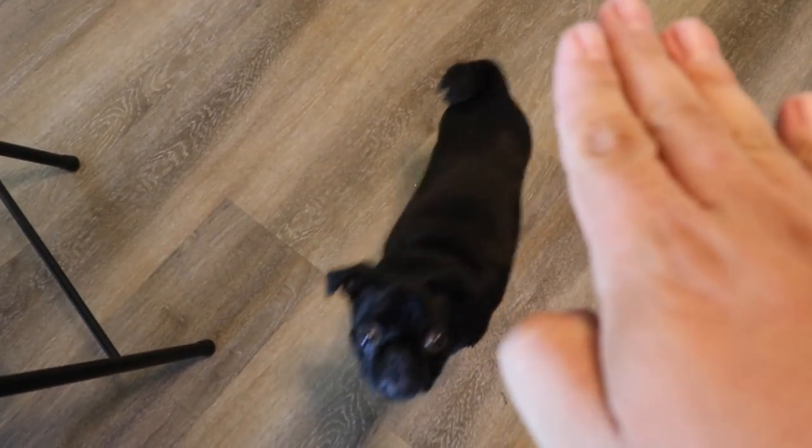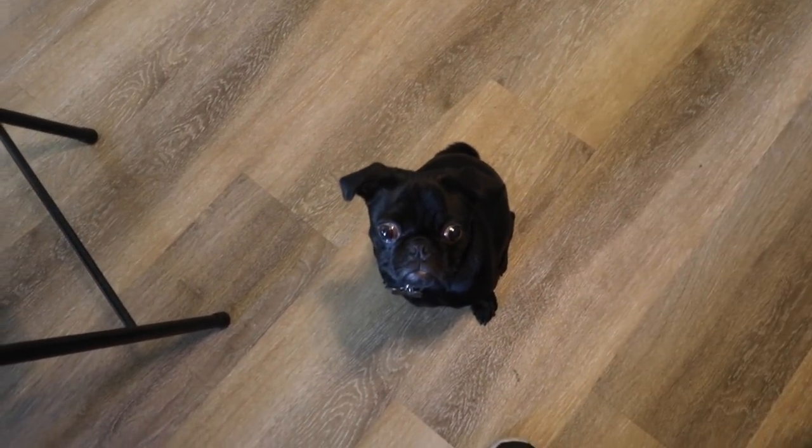Oh, spider! Sit. Good boy. So something that I've been really slacking on doing — I might as well just get this on video with you guys. I can throw something out there for you.